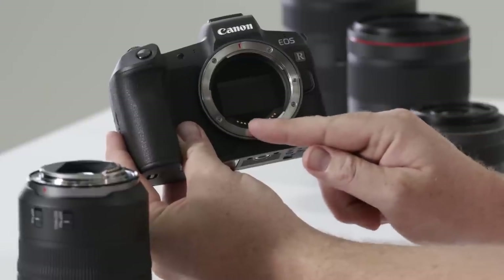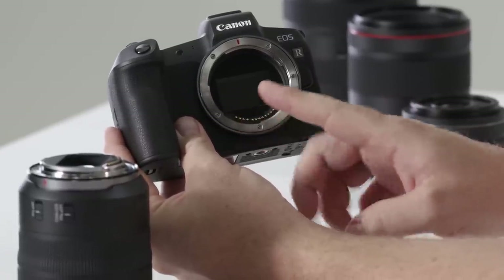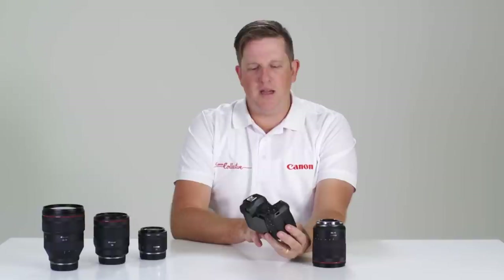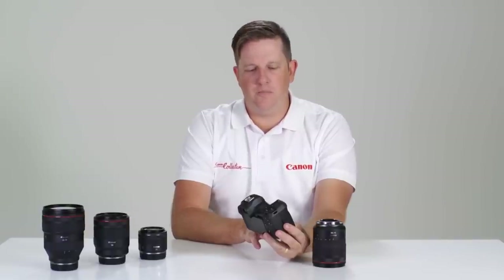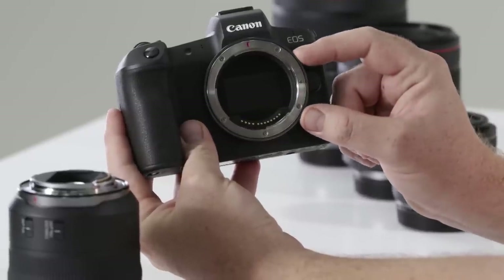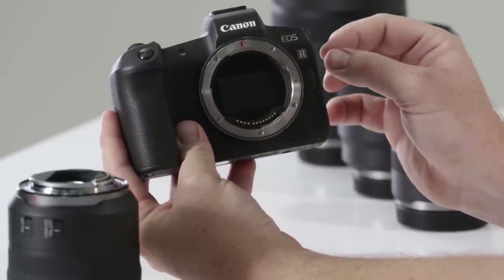You'll also notice about this mount that there are four additional contact points at the bottom of the lens mount. This allows us to communicate with the lens faster than ever before, making the image stabilizer work faster than ever. While the lens is off and the camera is turned off, you'll notice there is a shutter at the rear protecting the sensor from dust whilst changing lenses.